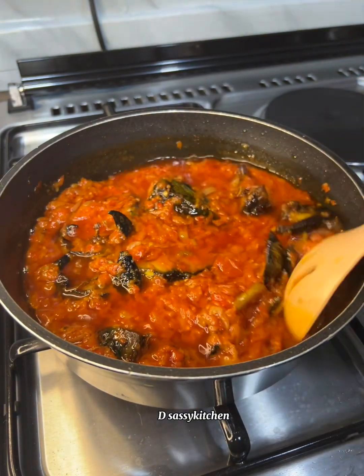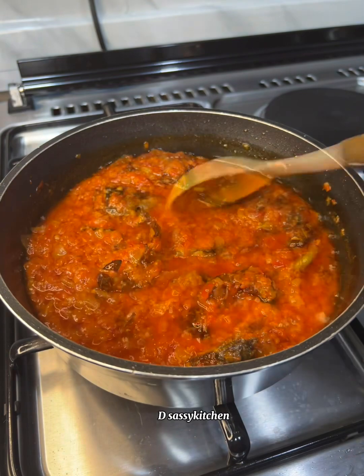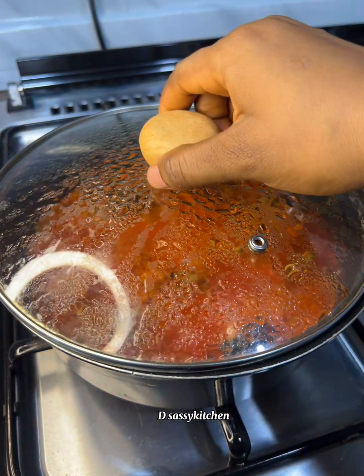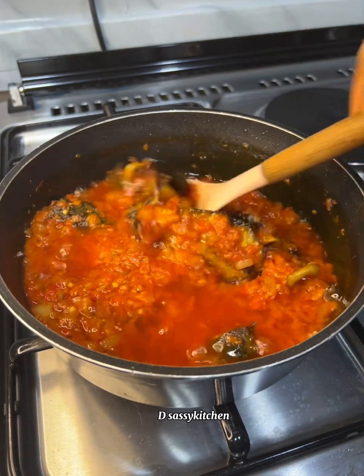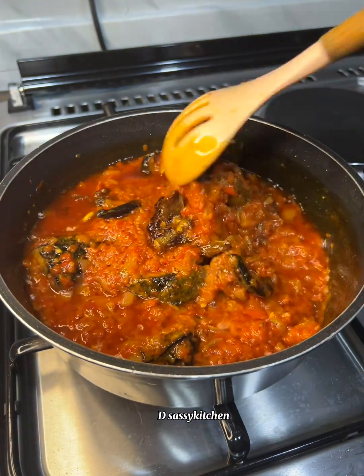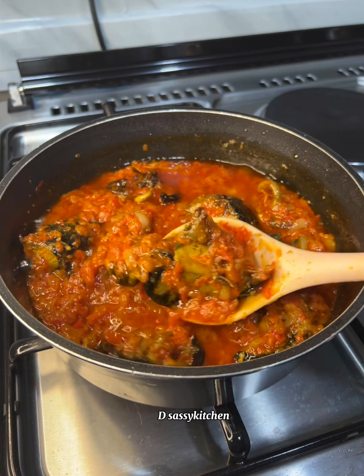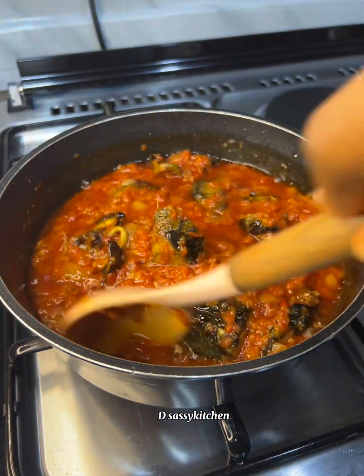I added my snail and fish that I already fried off camera. I didn't plan on filming this recipe, but I'm going to do a much better video on this fish and snail stew — manage this one for now. Add it all in, mix thoroughly, and let this cook for at least two to three minutes so that it absorbs some of the sweetness from the stew.